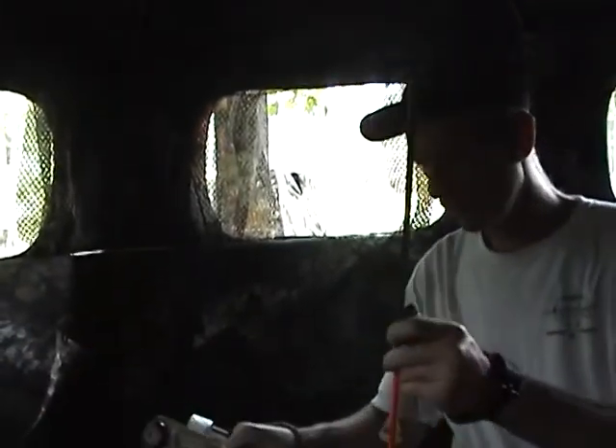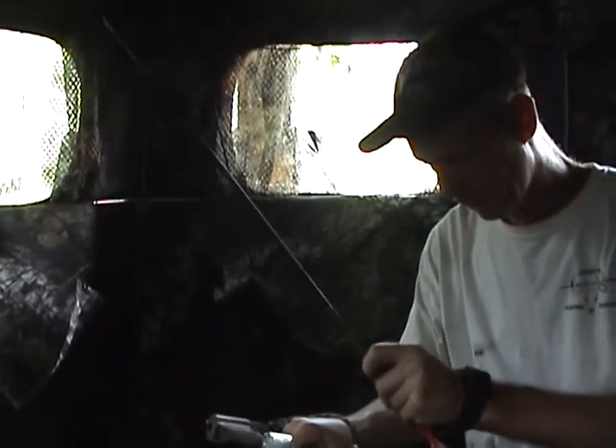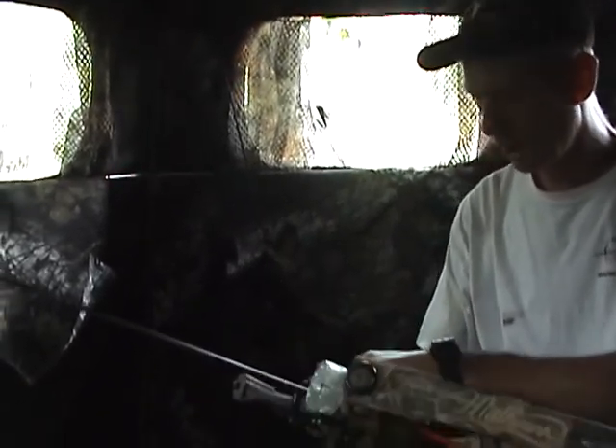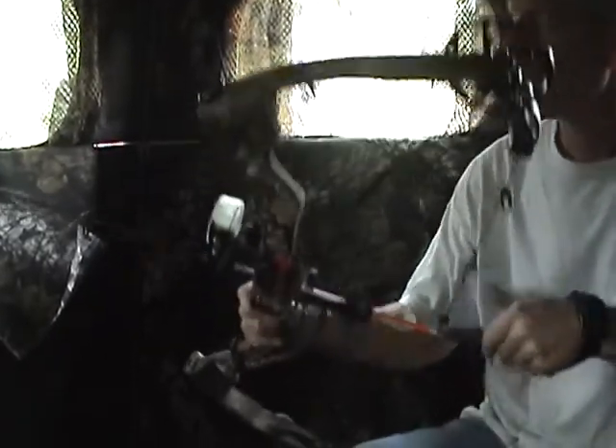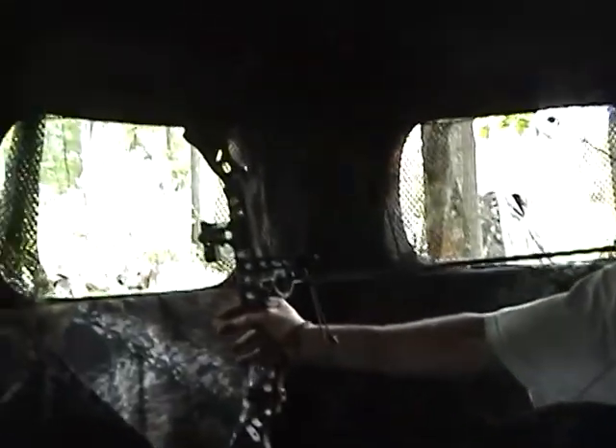I'm going to shoot my bow out of this bow blind here and show you the room you have. I've got quite a bit of room in here — I can get this window no problem without moving around. I've got good clearance. My bow has about a 30-inch draw and this bow is about 38 inches overall.